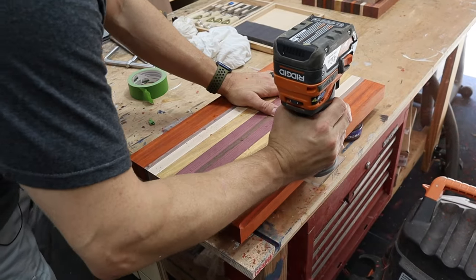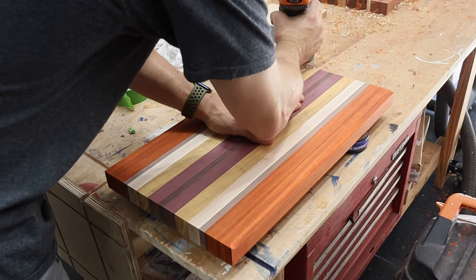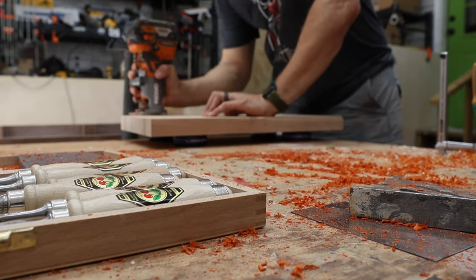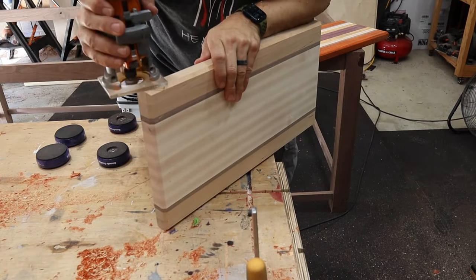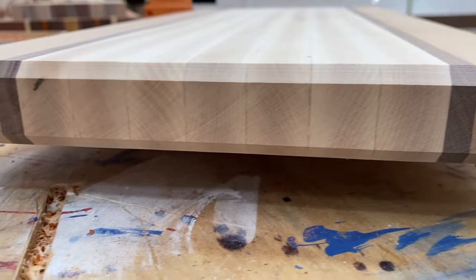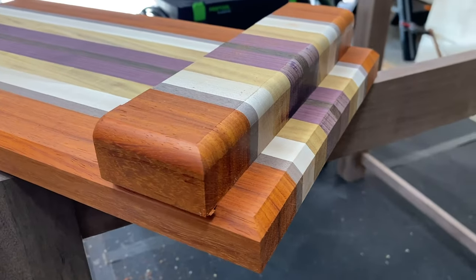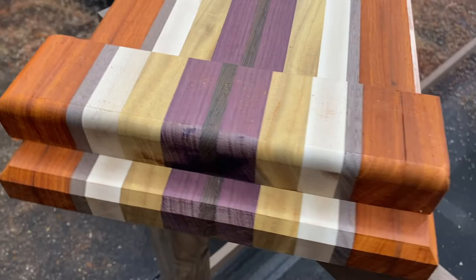For the edges, if you don't have a router, you can just use your sander and round those edges over. Make sure you have a very good bit — this is a Whiteside 45-degree bit, very sharp and works very well. I tried chamfering the corners on this board but didn't really like how it came out, so I didn't do it on the other three. But for the top and bottom edges I do like it. Here's an example of a round over versus a chamfer — some people prefer the round over, I prefer the chamfer.